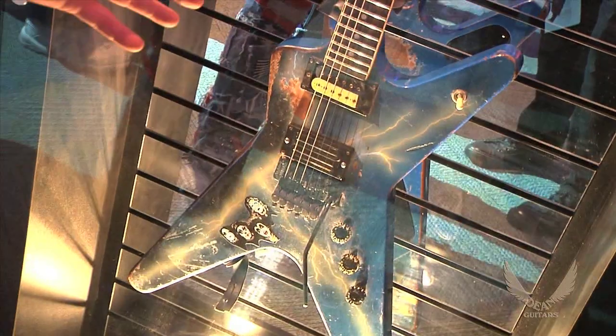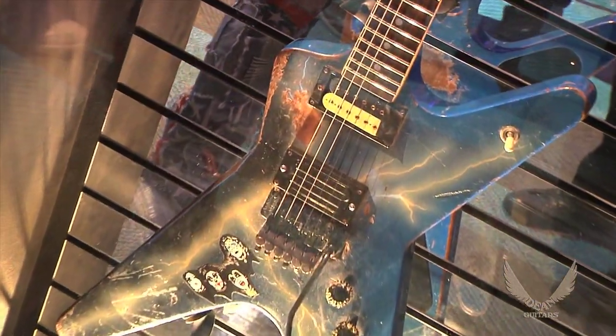The iconic lightning bolt paint job. Of course, the Kiss sticker that's on the front. The Bill Lawrence pickup. The DiMarzio Super Distortion in the neck. The whole thing.